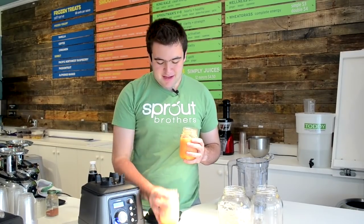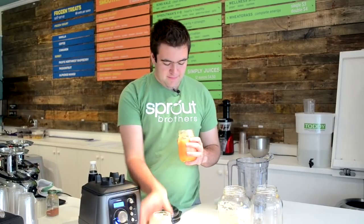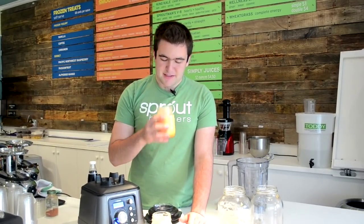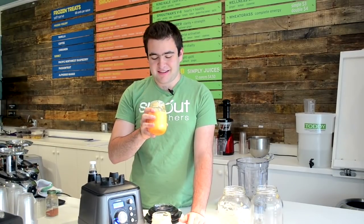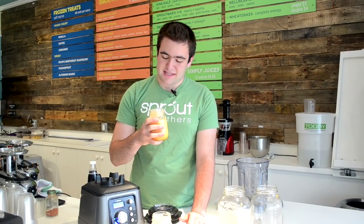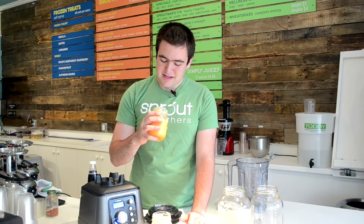So a taste test — non-vacuum first. It's very creamy. It's delicious, but it's very creamy and filled with air bubbles. And the vacuum blended version — not many air bubbles to be seen. It's richer in flavor. They're both delicious, but I happen to enjoy the consistency of the vacuum blended version much more.